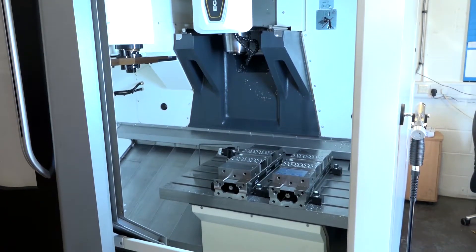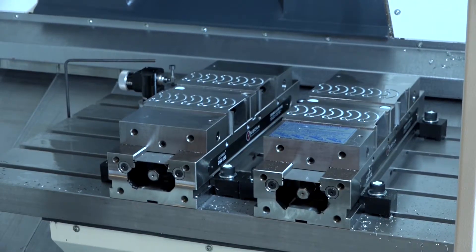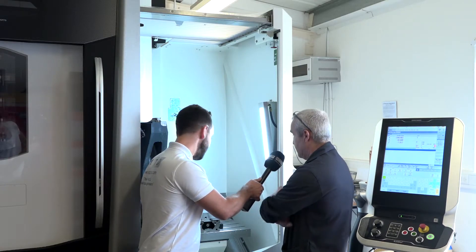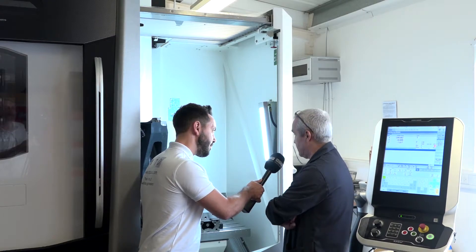We bought this one because it had a bigger-than-average table — 600mm by 400mm in the Y — which gave us a bit more room. We were able to put two vises on there, double-ended, to produce more components for the jobs that we've got.